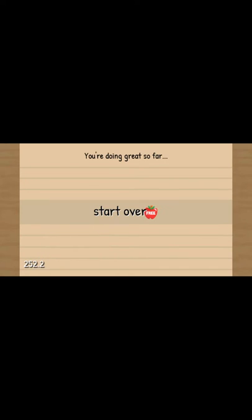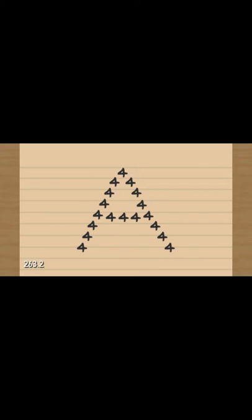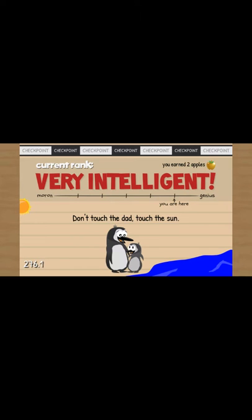That's it. Oh my gosh, I'm going mental. I'm getting tired now. That's going to be a four now. Right click the mouse. Leave it. We haven't been told. Hello. Do I have to do anything? Hint - it's the green one. Let's press that. Ah, see? Current rank - very intelligent.